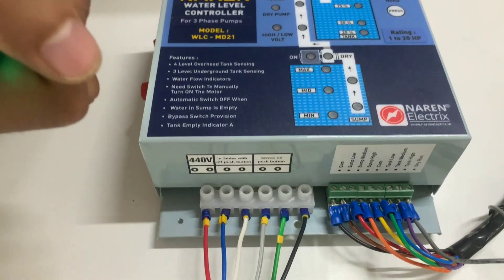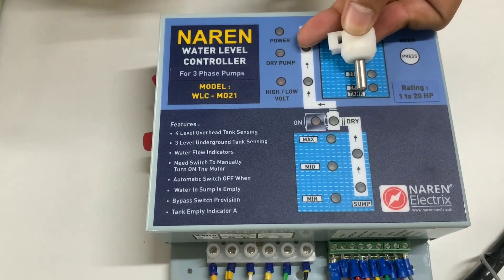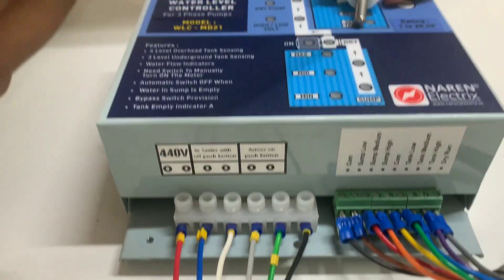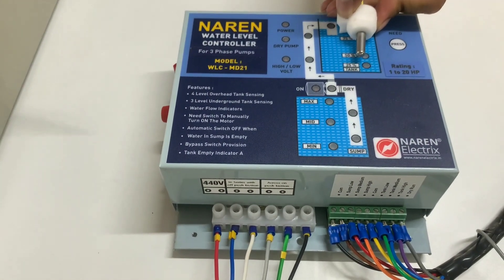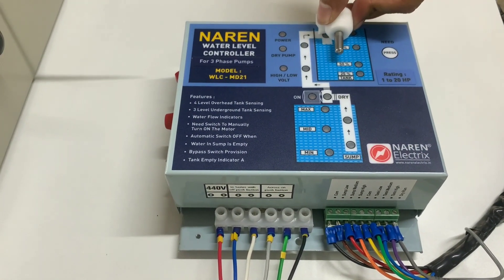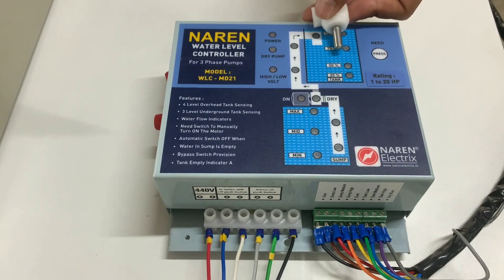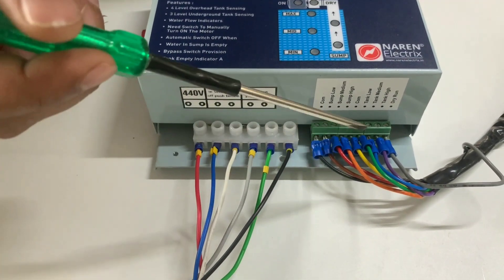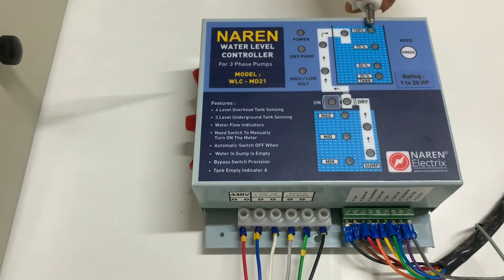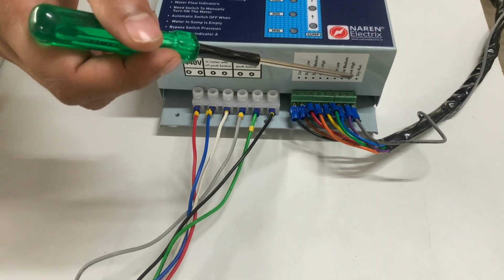Moving on to the tank sensors — the first sensor should be placed at the bottom-most point in the overhead tank and its wire goes to tank common. Then place the next sensor at around the 25% mark and connect it to tank low. This tank low sensor position determines when the motor switches on — when water drops below that point. Place the next sensor at around the 70% mark and connect it to tank medium. The last sensor is placed at the top-most point at which you want the motor to turn off, and that wire connects to tank high.